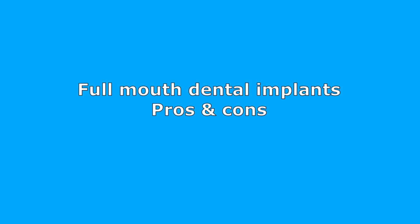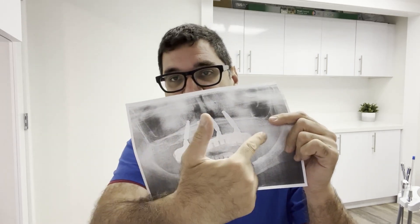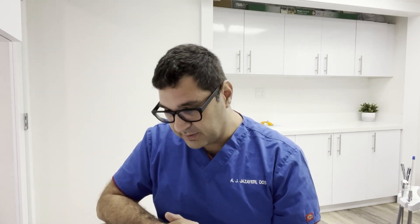Now let's look at the pros and cons of full mouth dental implants, comparing strictly to all-on-four. The first pro: this is the Lamborghini of treatment — if you want the best, this is it. It gives you as many implants as possible, the best-looking teeth, the strongest teeth, and the best bite. Full mouth dental implants are about 95% similar to your natural teeth, whereas all-on-four is about 80–90% similar.